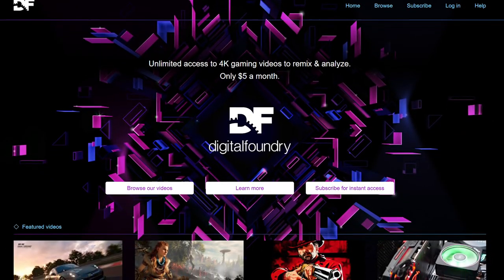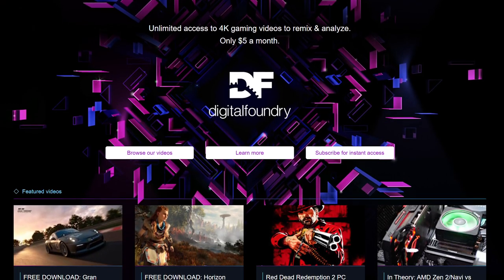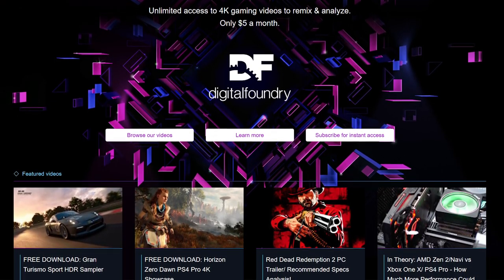The bell is there to be rung - I invite you to do so to get instant notifications whenever we post a new Digital Foundry video. For the ultimate supporters of our channel, check out our Patreon to see videos in source file quality and support the team directly in creating videos like this. Thanks for making it all the way to the end, and on a more general level, thanks to everyone for watching and supporting Digital Foundry.